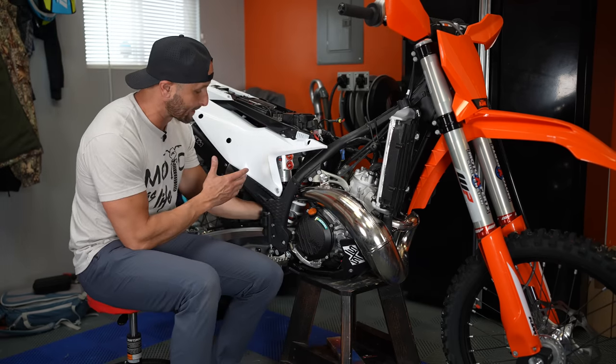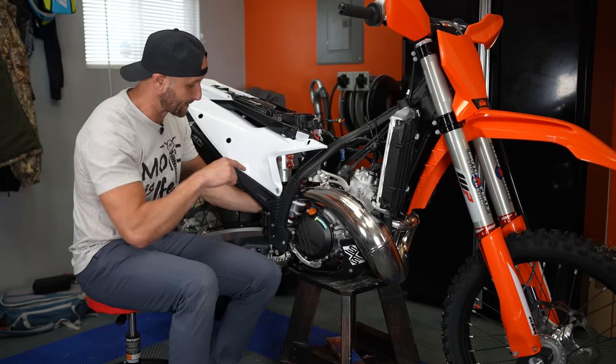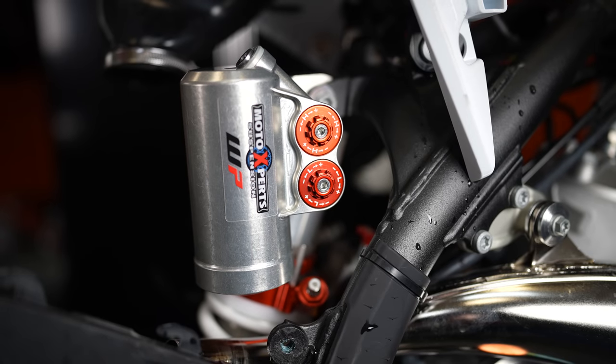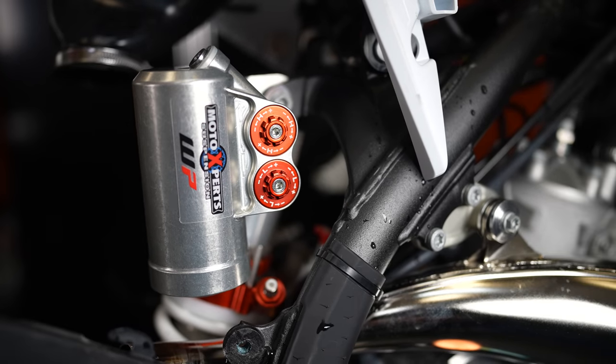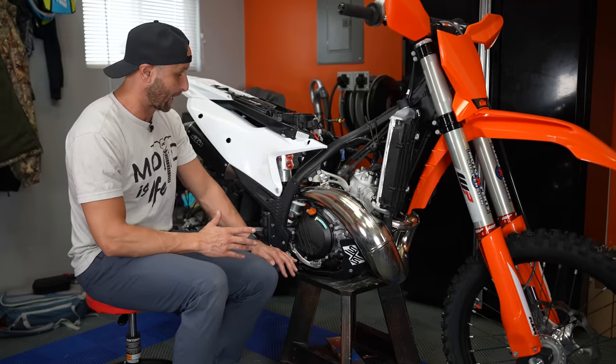We've got our Trax shock installed, and this Trax shock has a really cool way to adjust your preload or sag with just an 8mm bolt or socket right here. I don't have all my gear, so I'll need to have my riding gear and riding pack, and then stand up on the bike to do that properly.